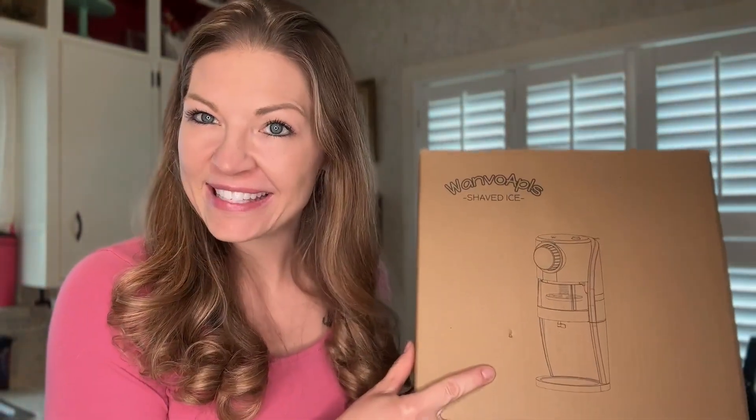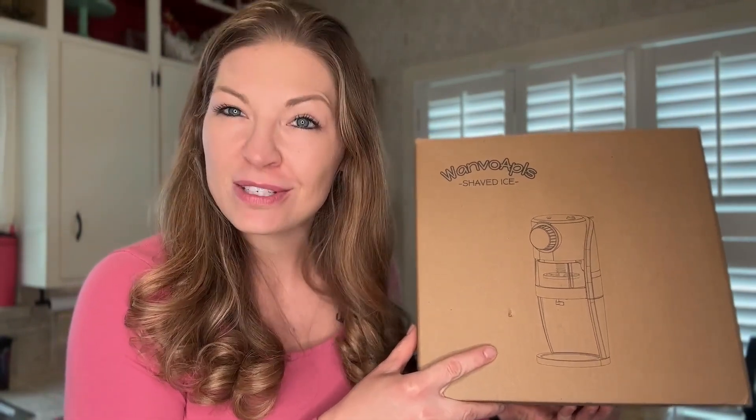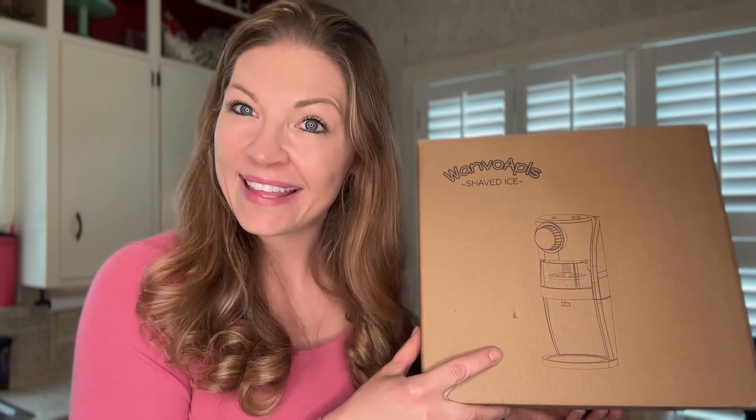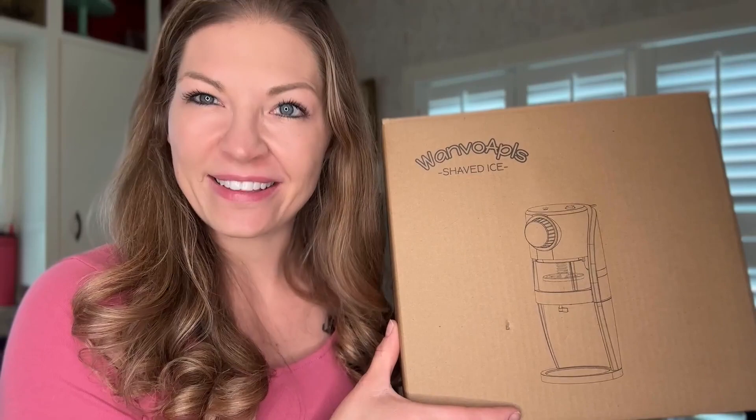One of my favorite things about summertime is enjoying a shaved ice, and now that this company sent me my own shaved ice machine, I'm able to do it in my own kitchen. Let's unbox this, see what's inside, and then make a shaved ice and see if my kids are gonna love it just as much as the ones they sell in the store.